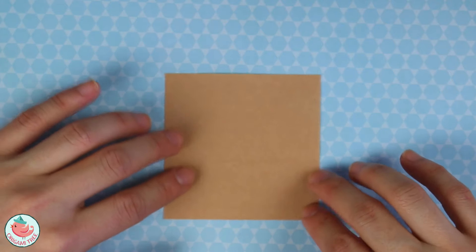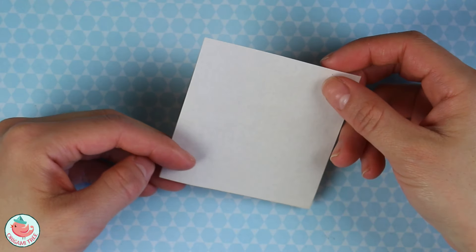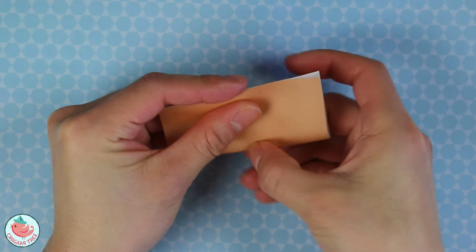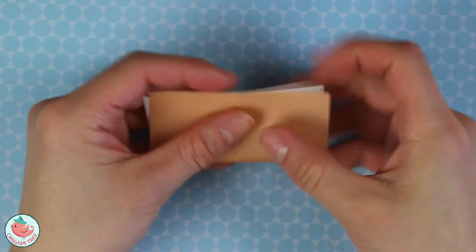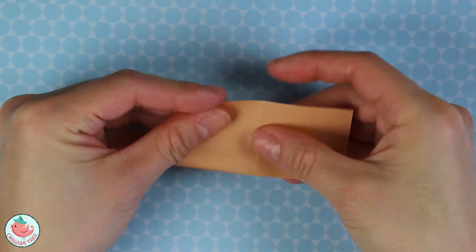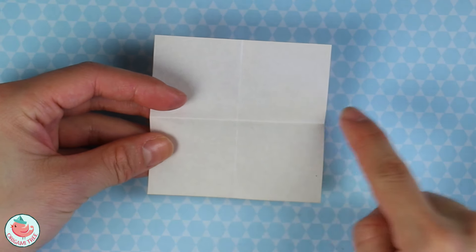We're gonna start off with just the hamburger bun. Take one square sheet of paper, flip it so the color side is facing down, and we're going to fold the entire thing in half. Unfold, rotate, and repeat the same thing in the opposite direction. Unfold, and now let's take this bottom side and align it to the center.